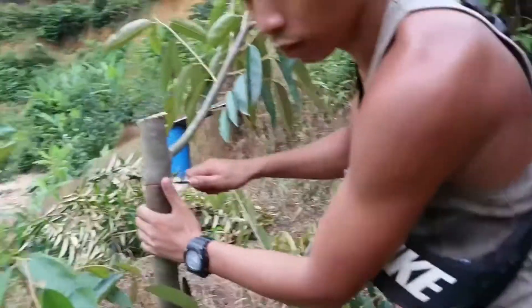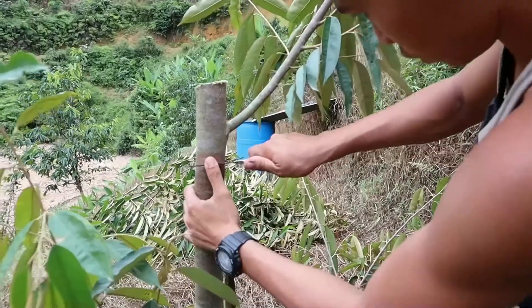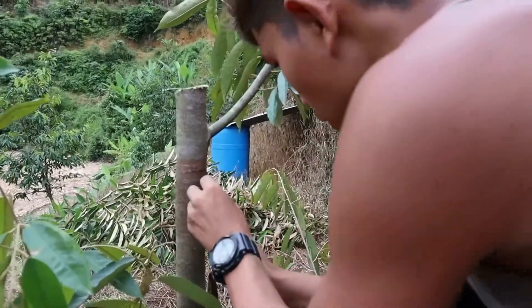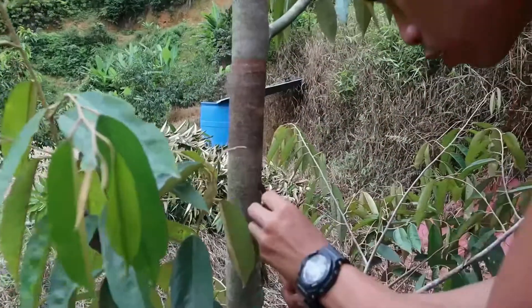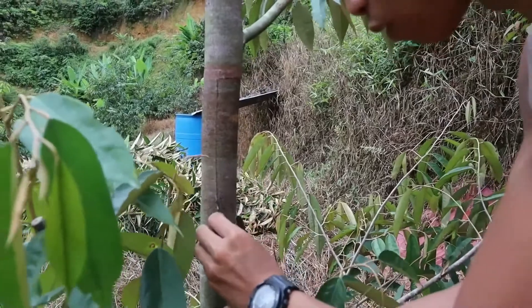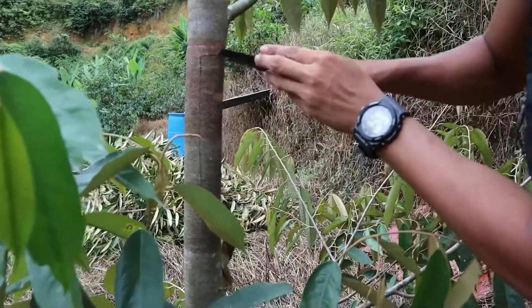After you cut down the tree, it's time to open the window for the stem grafting. You have to cut out the shape of a long rectangle using a razor or any small knife suitable for the work.